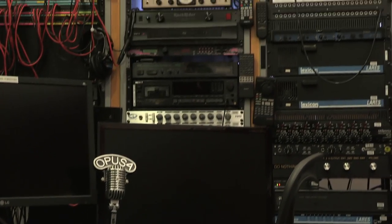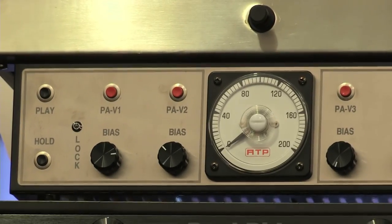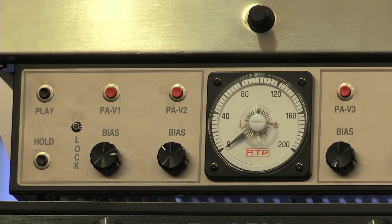We're going to go up to our meter which we looked at earlier. We're looking at the meter. It looks quite clean.